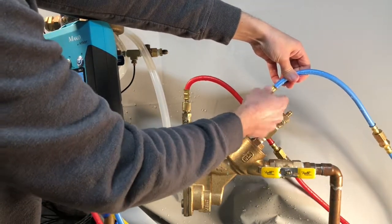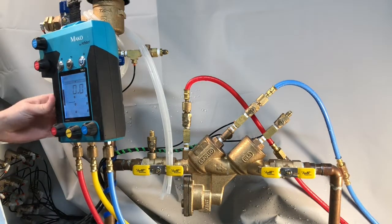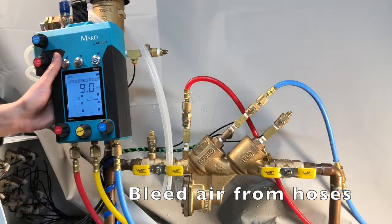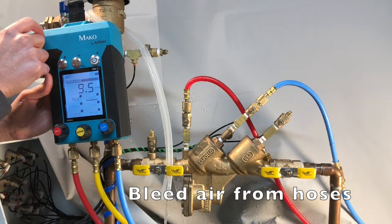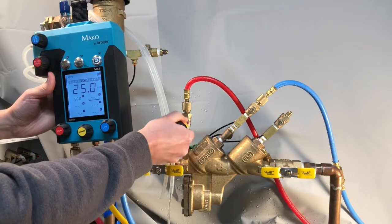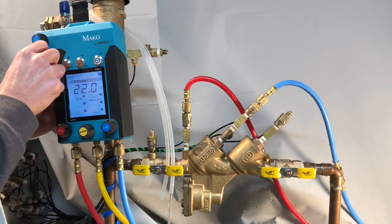We'll begin to bleed air from the hoses by opening test cock number 3, and then opening the low side bleed valve and leaving it open. Next, open up test cock number 2, and then open up the high side bleed valve and leave it open.